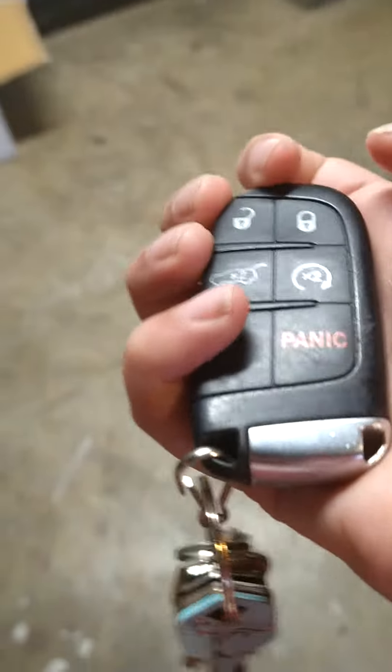Hope you enjoyed, peace out. This is what the keys look like. Hope you like the video, peace out.